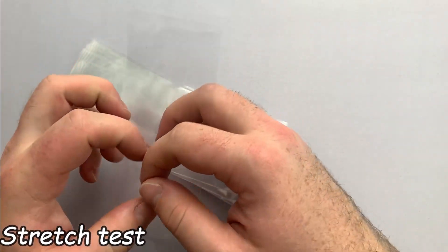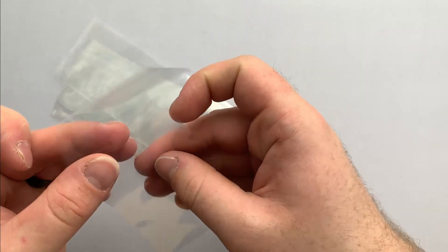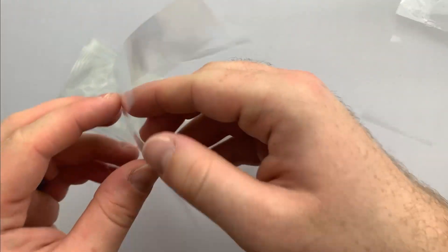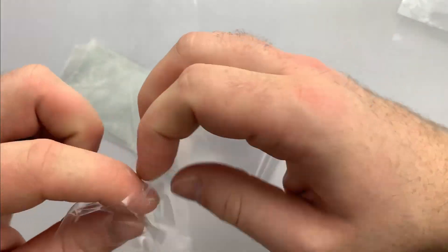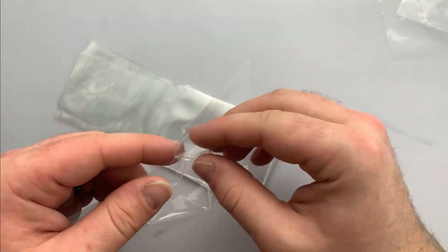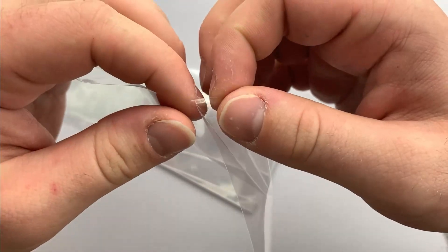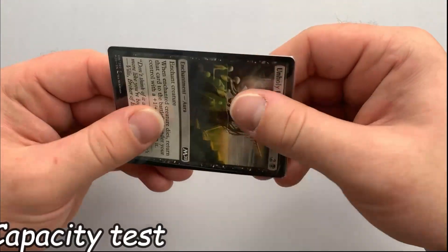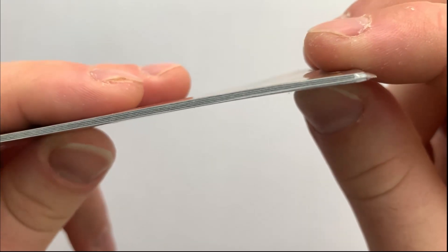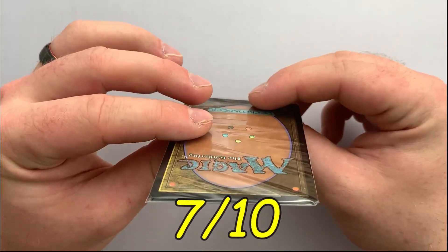The last tests we complete are measuring the capacity and strength of the sleeves. Now, this may seem extreme for two partially sealed pieces of PVC-free polypropylene, however, we're nothing if not thorough in these reviews. As you can see, inner sleeves do rip easily enough and show little resistance when pulled with one or two fingers — not a strong showing, but acceptable. As for the capacity test, we can fit eight cards with the fold-over tab and show no rip or tear — impressive. Therefore, we score this a 7 out of 10.